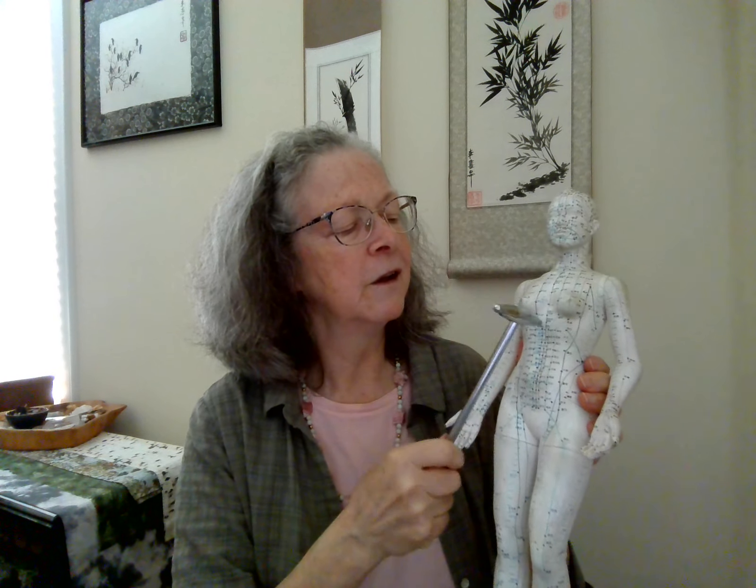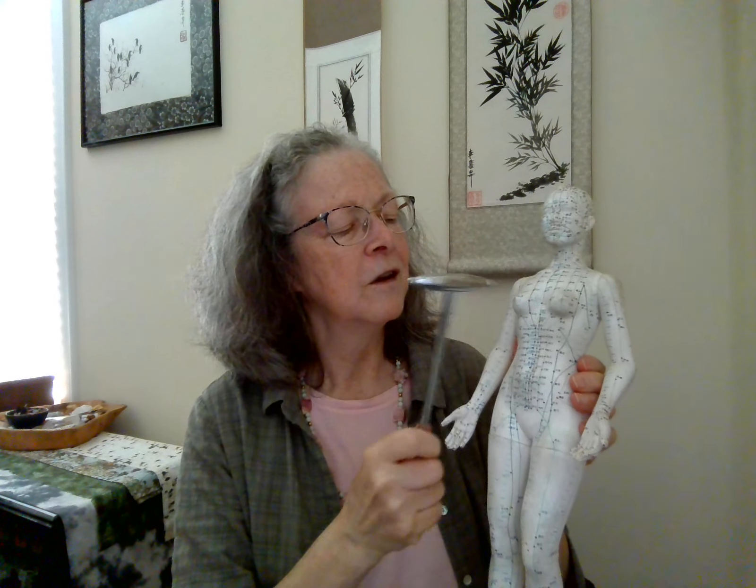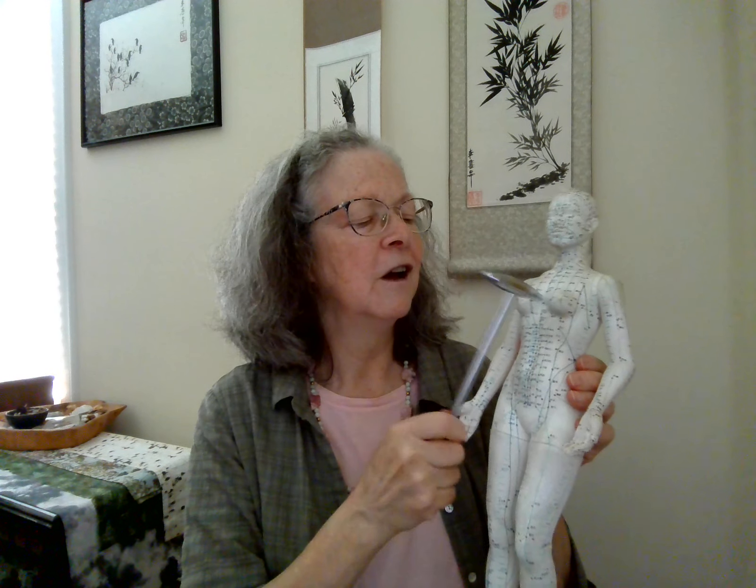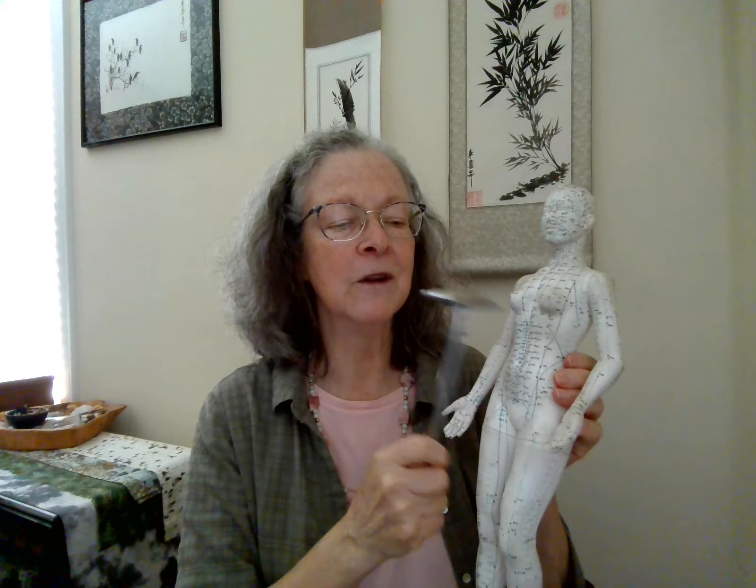Let's come to the front — we want to address the front. We're going to start balancing the body as we finish up: CV 17, conception vessel 17; CV 12; and CV 4 — upper, middle, lower places in the torso. We're giving a little attention to all these organs because everything works all together in the body.